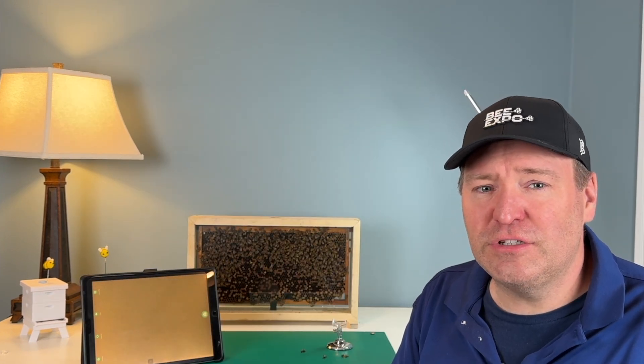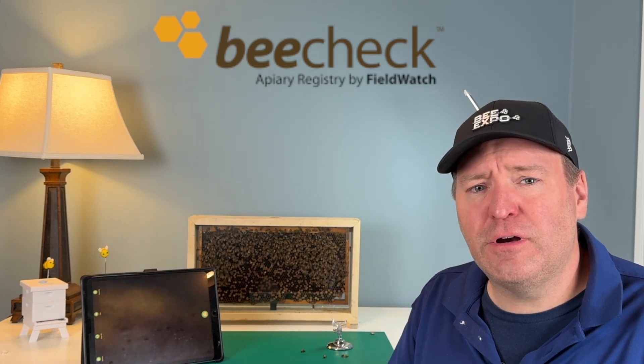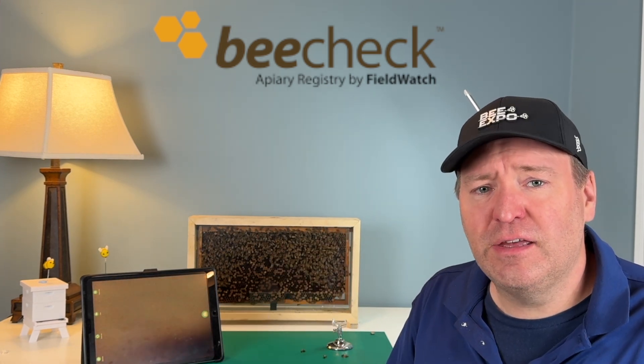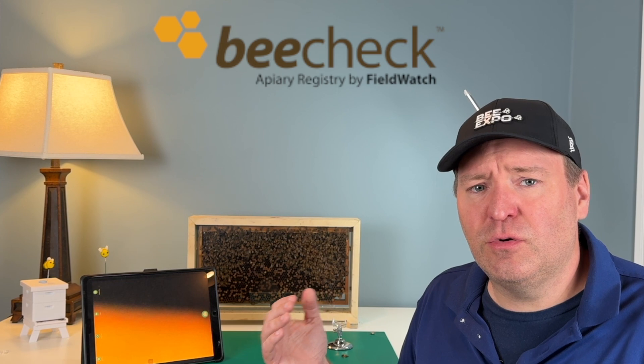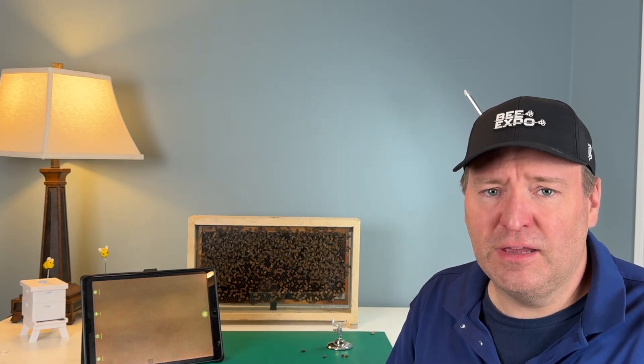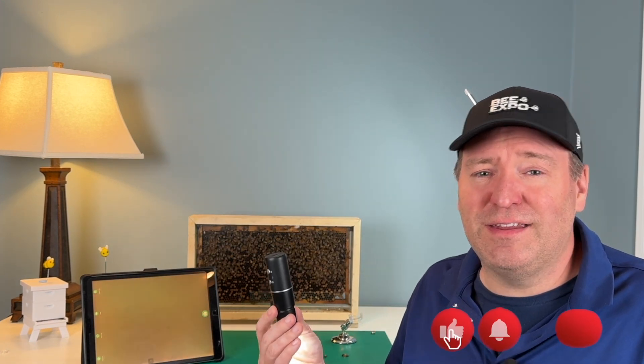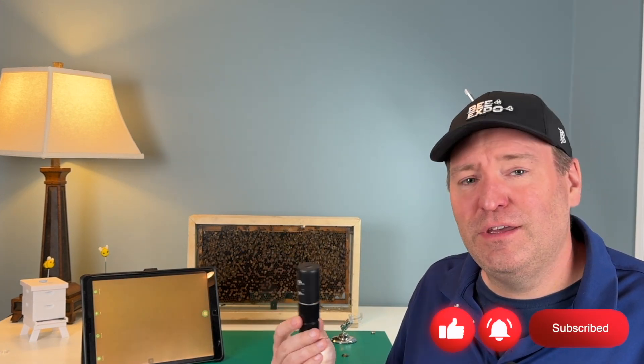I will be talking to my homeowners association. I've also recently signed up for BeeCheck — if you haven't heard of it, it allows farmers in the area to tell you when they're going to be spraying and also informs them that there's a beekeeper in the area. Take a look in the links below; it's a free service. If you're getting value out of this content, please like the video and subscribe.